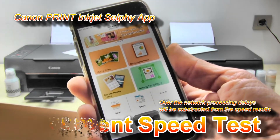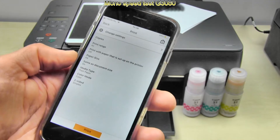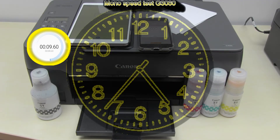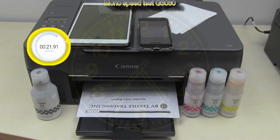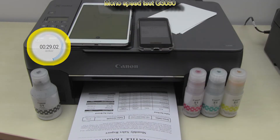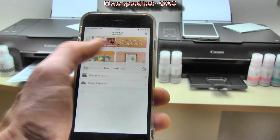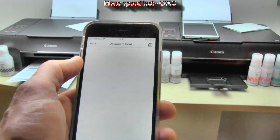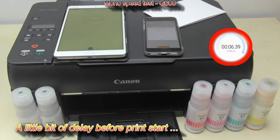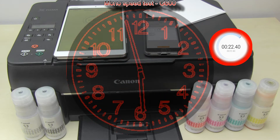Let me start with my document speed test using the Canon Print Inkjet Selfie app. First I will print a mono black and white document, and for each print job I will speed up the video not to make it too long. With the Canon Print app it is easy to switch between the printers. Now printing to the G600 series — there is a little bit of delay before printing starts. As I will be sending wireless print jobs over the network, some processing delays may be subtracted from the speed results.